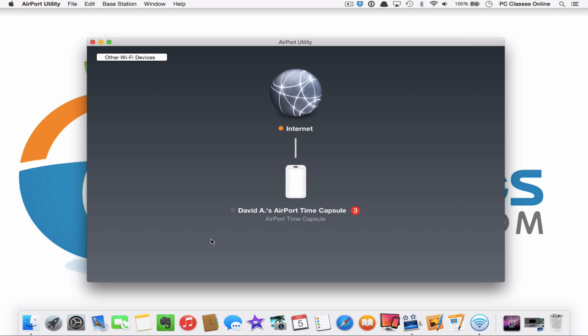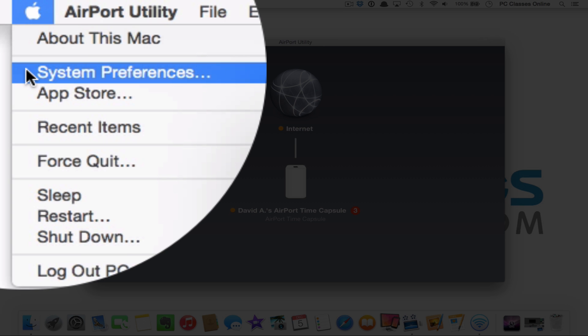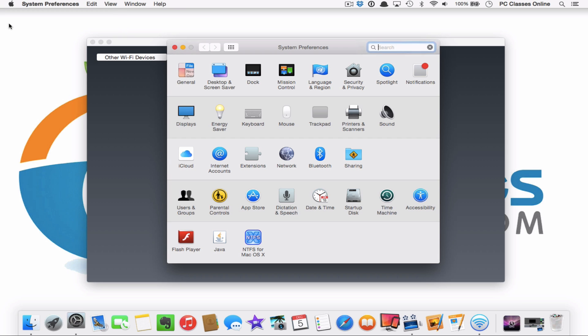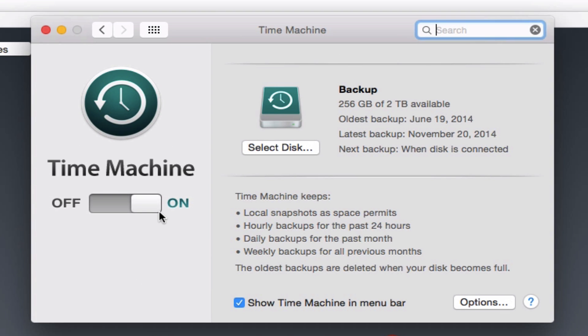Now we have the final step — getting your data to back up. Once you have your Time Capsule set up as far as the router portion, we're going to configure it so that it's your backup as well. Go to the Apple icon at the top left corner of your screen, go into System Preferences, and at the bottom right corner you should see Time Machine. Click on that, turn it on, then hit Select Disk. It should say 'data' and then the name of your network.